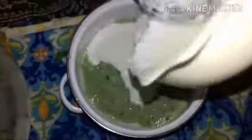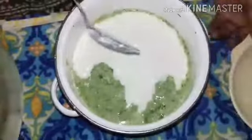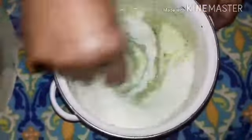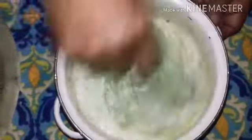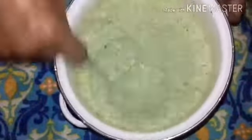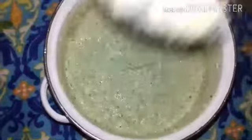Add the paste to the curd and mix it well. Add the paste like this and mix well. If the salt is not enough, you can add more salt.